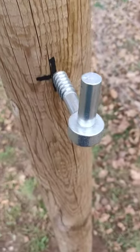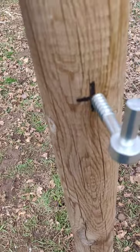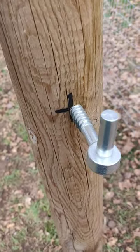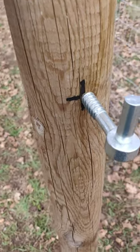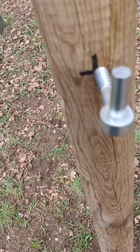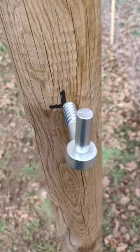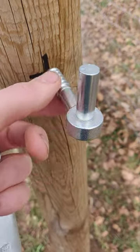I don't know what these posts are made out of — I just found them at my house — but they seem pretty soft. If you're using something really hard, like a locust post, you may need a bigger hole. But whatever you do, don't use a half-inch drill bit.